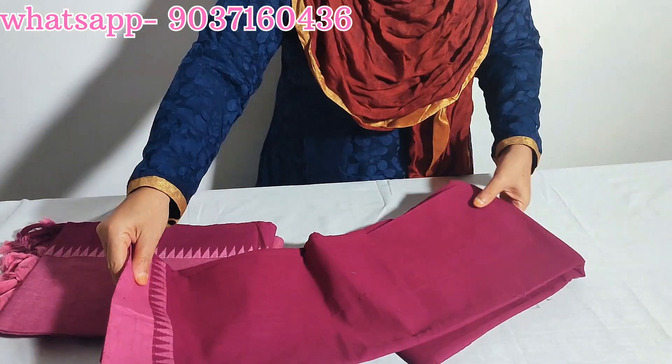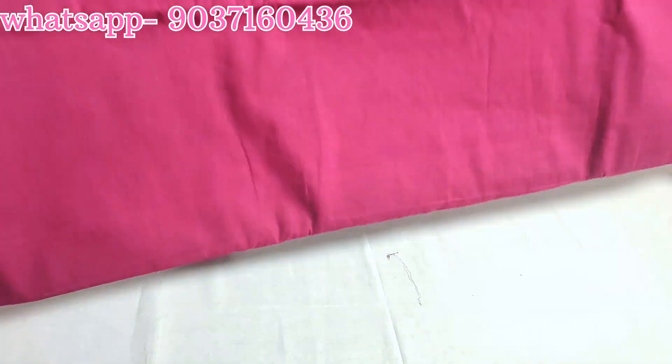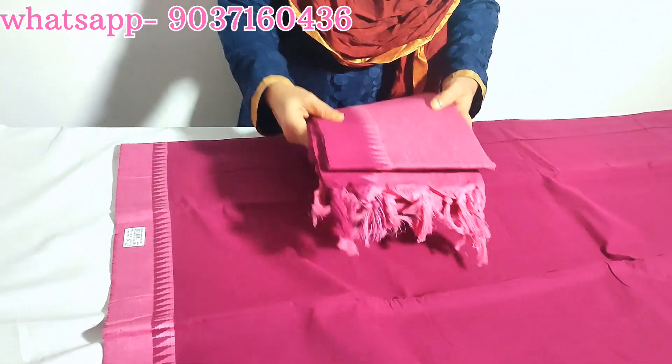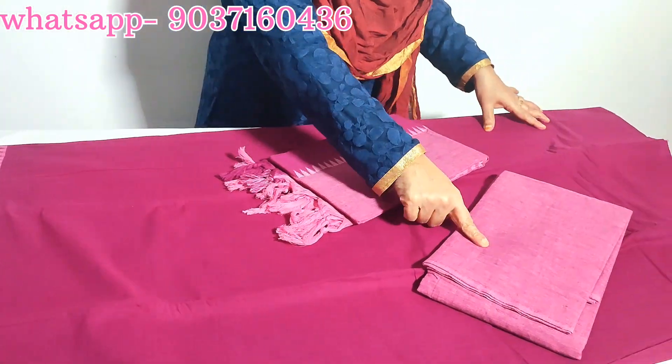Daily use set, length 49. Dark purple and pink combination set. Price ₹895, with bottom included.